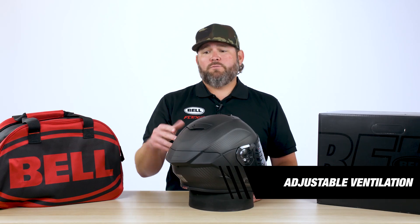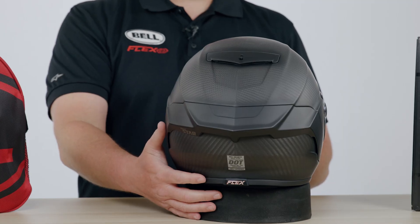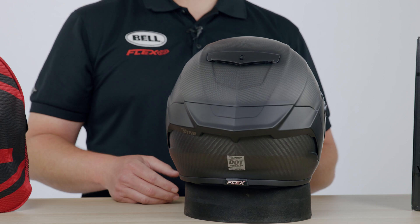Moving around to the back of the helmet, you can see we've got a nice truncated rear spoiler for aerodynamics. You'll notice here we've got a Snell 2020 version. This will also be available in ECE 2205.